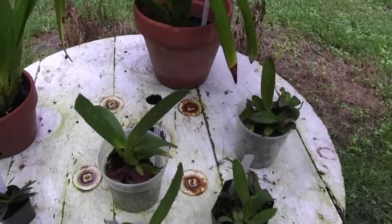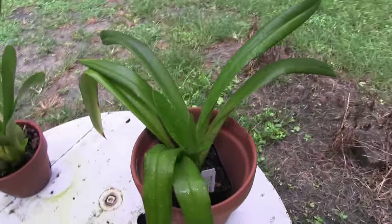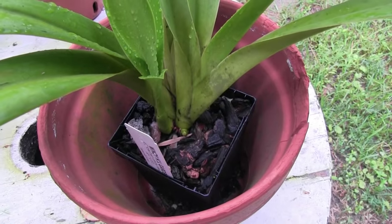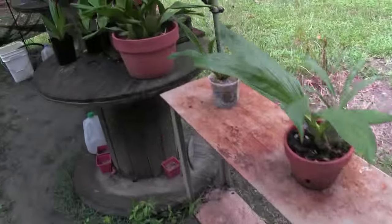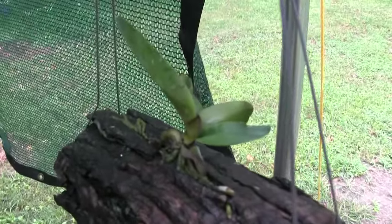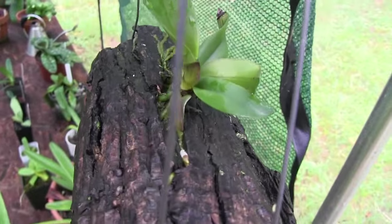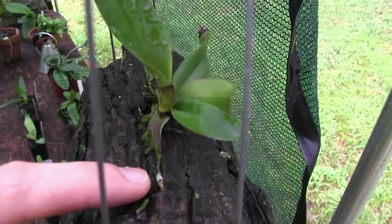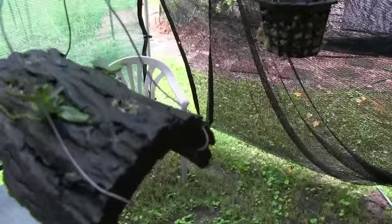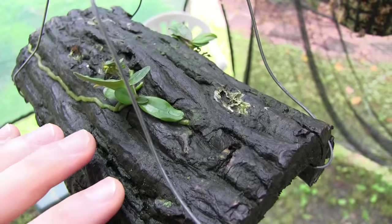Anything else looking particularly interesting in the rain? This Phragmopedium loves water, and so it always has an especially happy look when it's been rained on. Let's look at the seedlings real quick. They love to be rained on and then allowed to dry out, so the rain really gets them nice and soaked. You can see they've got a little new shoot there — hopefully there won't be any bugs to eat it, but you never know. Now, let's look at this little guy too — the rain just soaks the piece of wood that it's attached to.